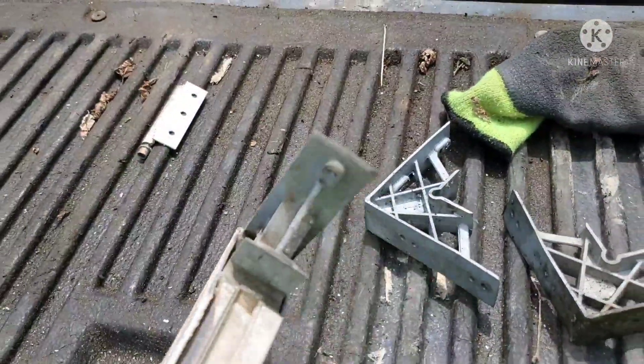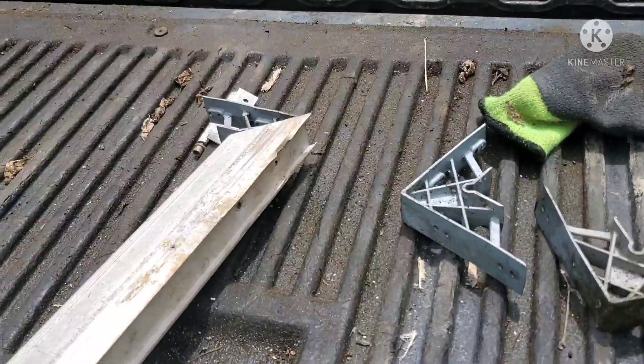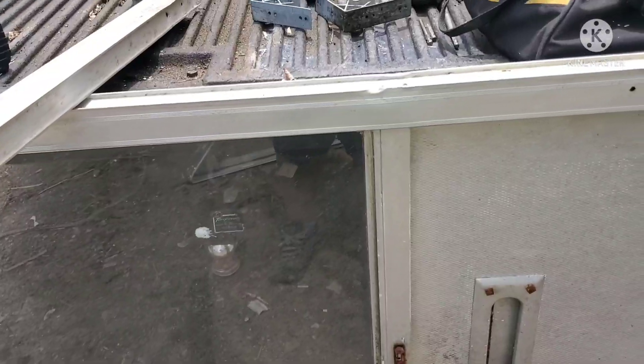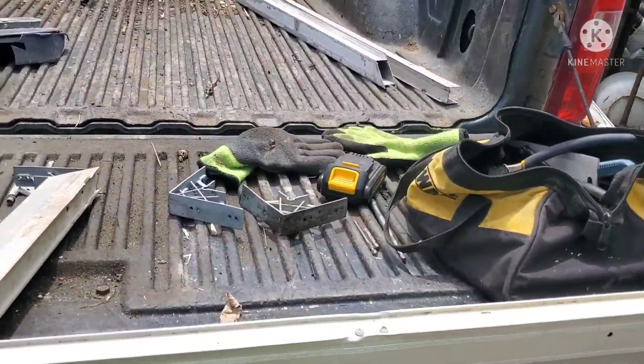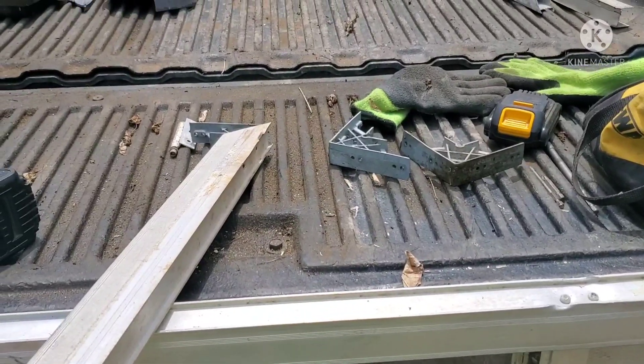I'll take the hammer to the end of it and knock it out. Sometimes it doesn't always want to come out. It's ready to come apart — we'll get that apart and get the glass off the side because that all has to come off. We'll do that in a bit and throw it on the truck. It's hard to hold the phone and do work, so I gotta get at it.